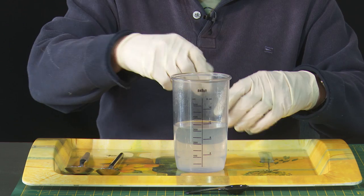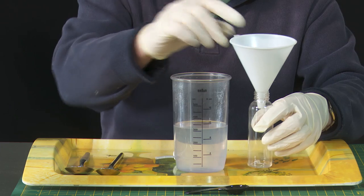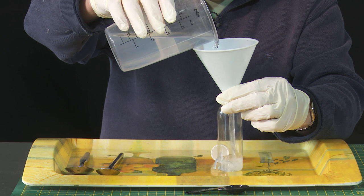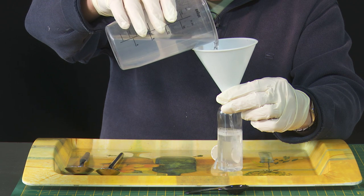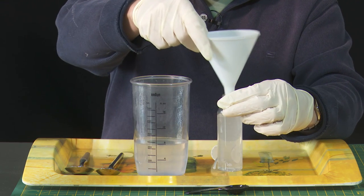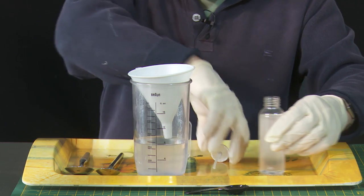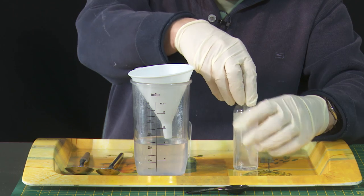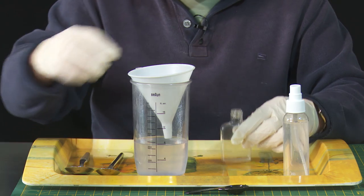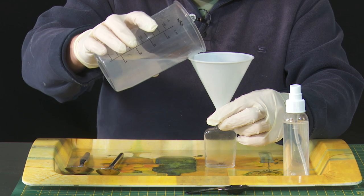Of course, we need to get it into some kind of bottle where we can use it. This is a 100 millilitre little bottle, so if I pour it into here — it's a good size. And I've also found a couple of little 50 millilitre bottles — I'll pop some in there.